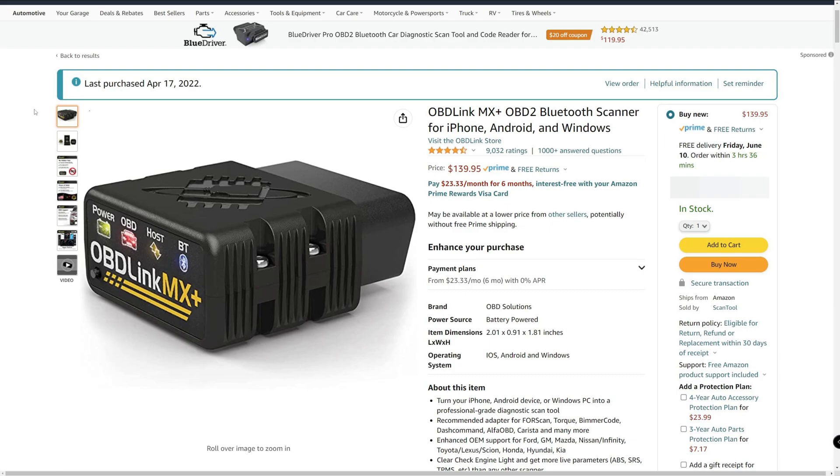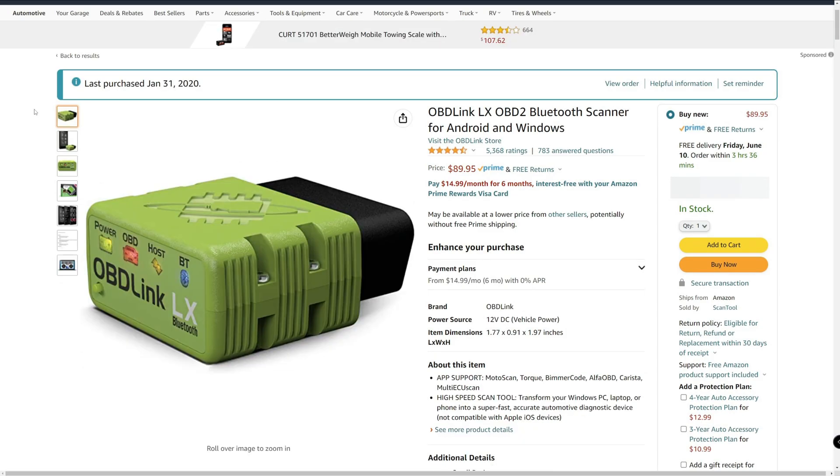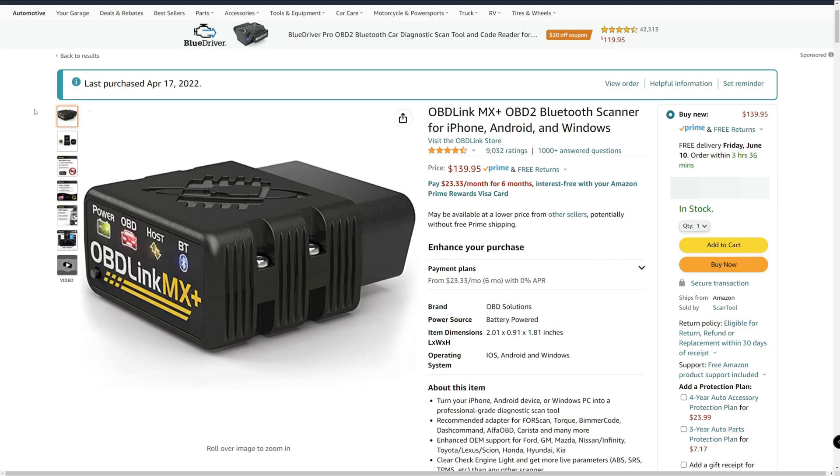The pricing for the MX Plus has gone up over the years. When I purchased the LX two years ago, it was about $50 — now it costs $90. I don't have pricing for the MX Plus from two years ago, but now it is $140.